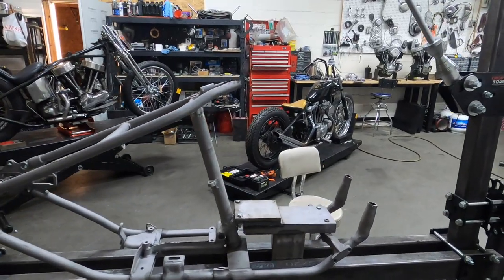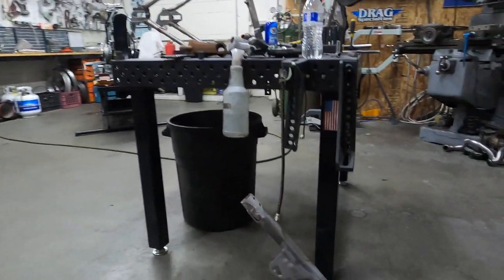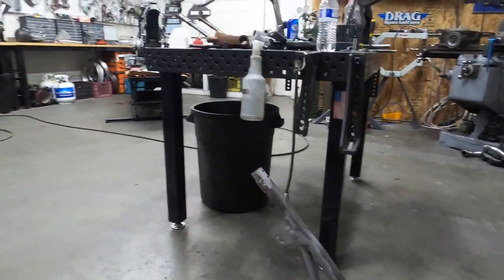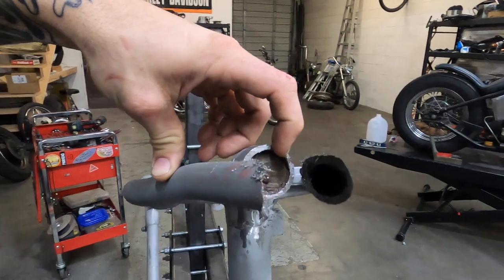The front section is off - nice and easy. It's a little more time consuming with a sawzall than a bandsaw but it definitely works. There it is right there, we'll save that for something down the road. So what I'm going to do now is run the backbone today, or at least get it cut to length.